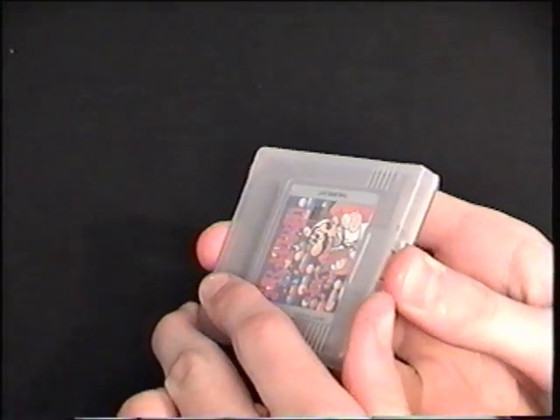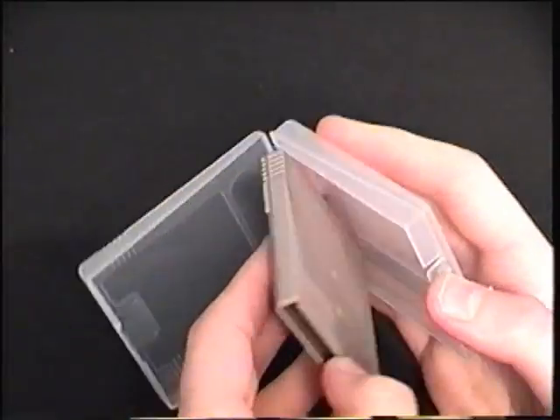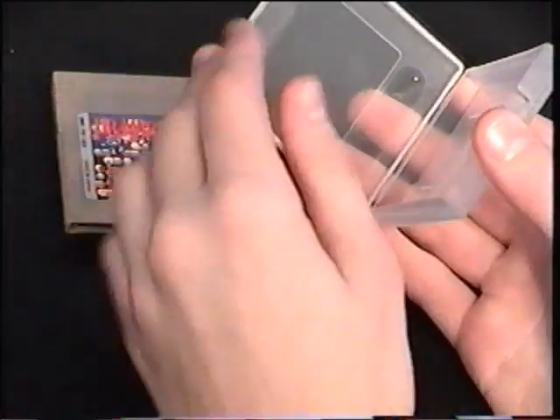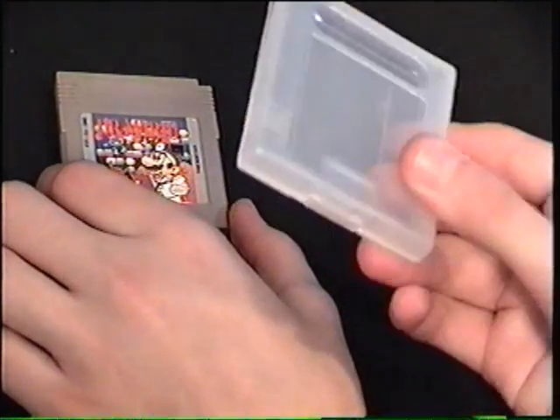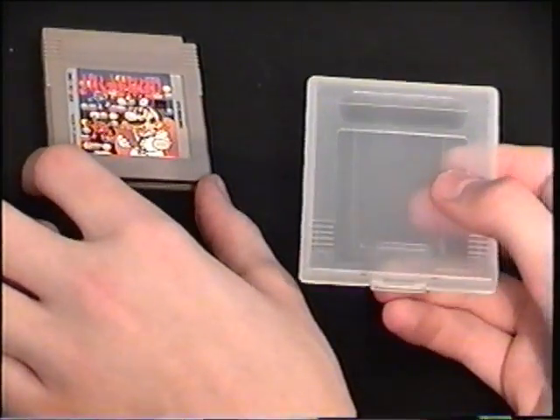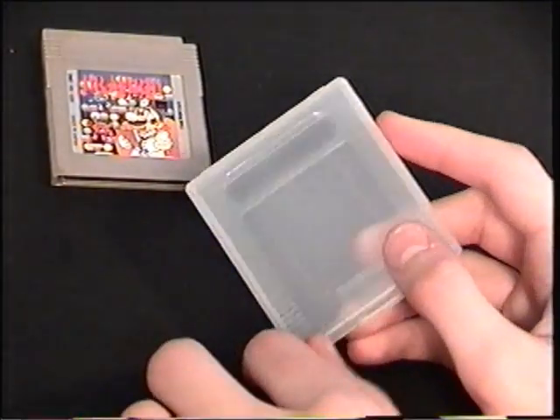Nintendo made these cases for the Game Boy and Game Boy Color games — it wasn't specifically meant for the Game Boy Color games, but they do fit in there. That's a cool little case that you got with, I believe, all of your Nintendo games back then. But good luck finding too many of them now. They're not rare, but a lot of people just don't have the case with them.